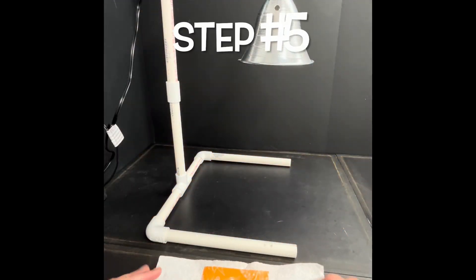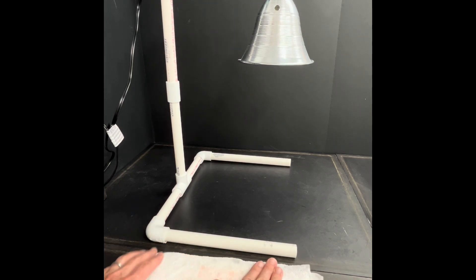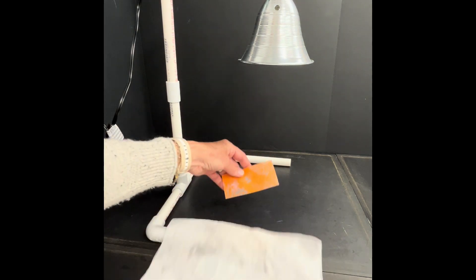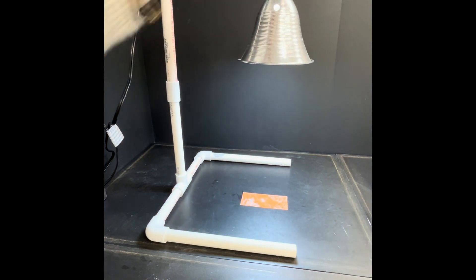Step number five: dry your screen by blotting excess moisture from it using a paper towel. Place it with the dark orange side facing up under the light to dry. Reposition often so it doesn't dry to your work surface.